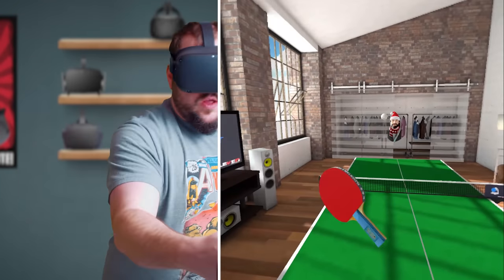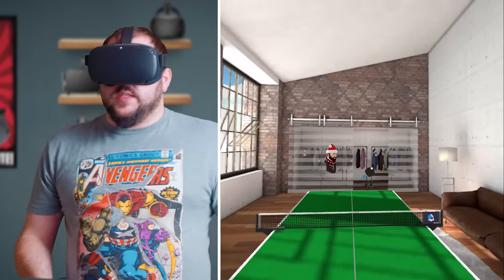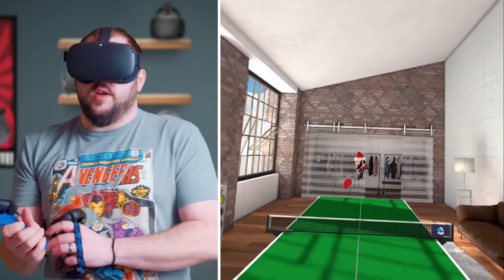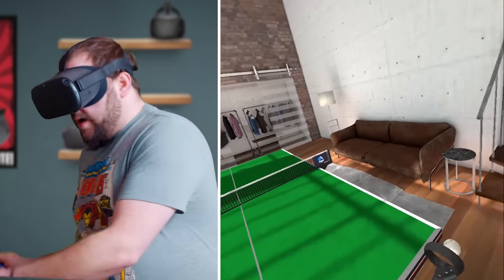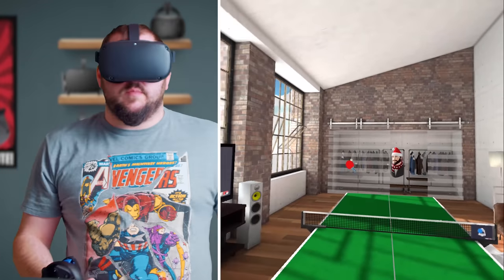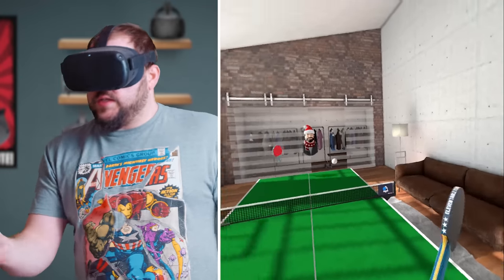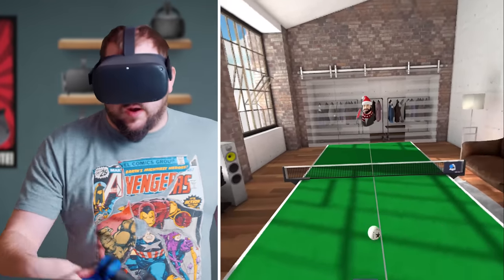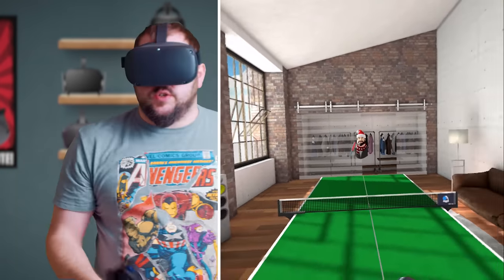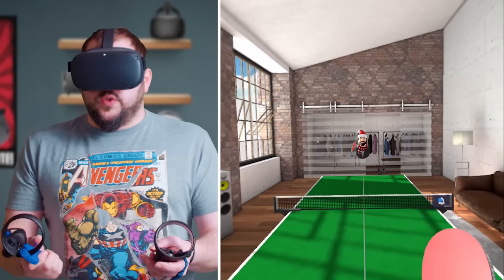If you watched my gameplay video before, you know that I did not do a good job — it was just having a hard time really getting things situated. I've gotten better since then, but now I'm trying to talk and do it at the same time. But with the paddle, it just made a massive difference. I wasn't able to come close to beating a medium opponent before, and now I can actually really consistently beat them. Now I'm working on the hard level. You see I just backhanded that right there.